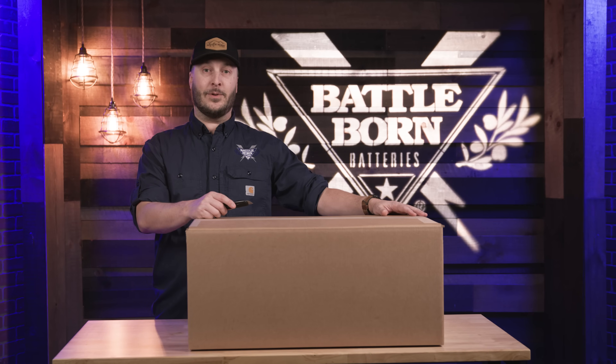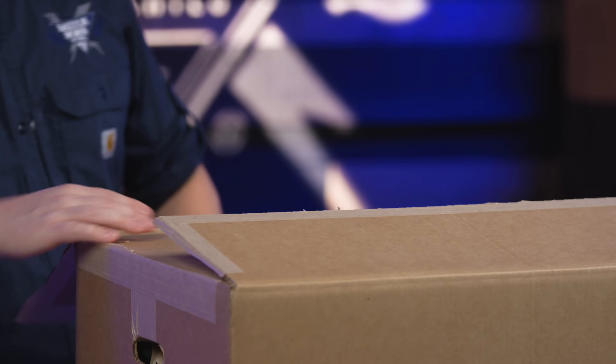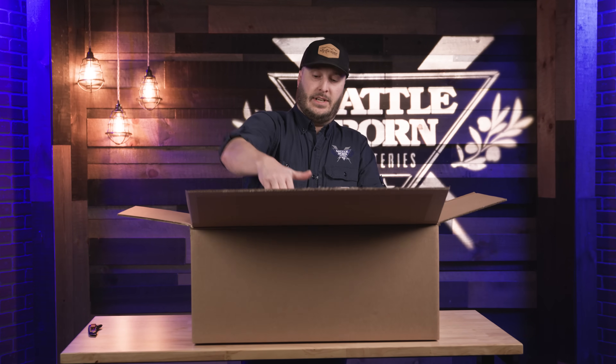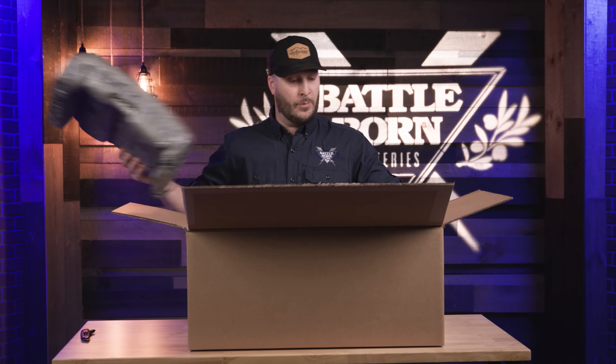Let's get this thing opened up and show you a little bit inside. We still have our double-walled cardboard as an extra line of protection. We still do use our battery conformed padding to make sure it's nice and snug in there, so no shaking and rattling while it's in transit.